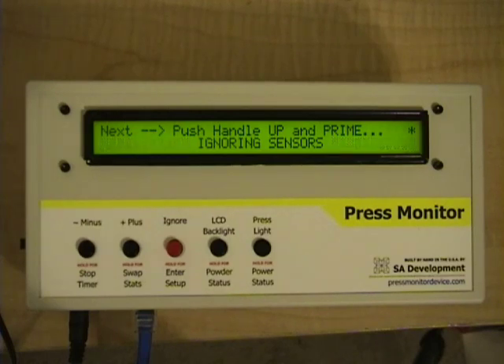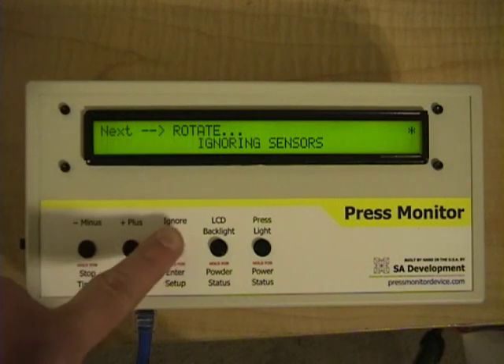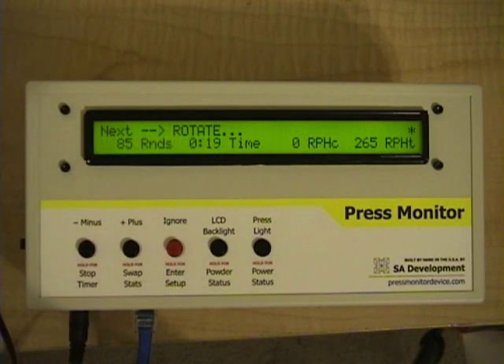At least you now know something went wrong and you need to be alert to it. The mode it's now in with ignoring sensors is a mode where you can make those corrections. You can push the press handle back up, rotate, and do all that needs to be done to fix the error. Once you're ready to resume monitoring, simply press the ignore button again and it will leave ignore mode and go back to monitoring mode.